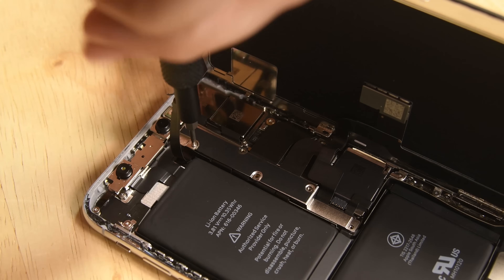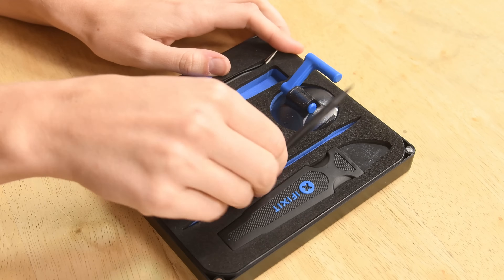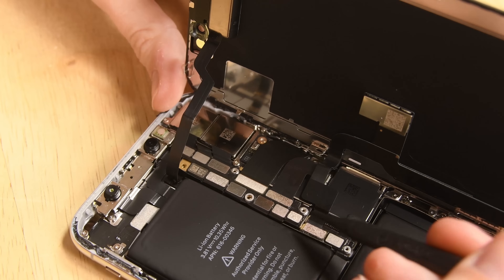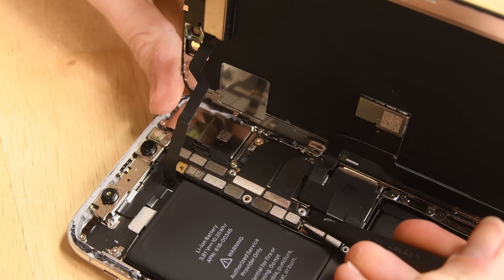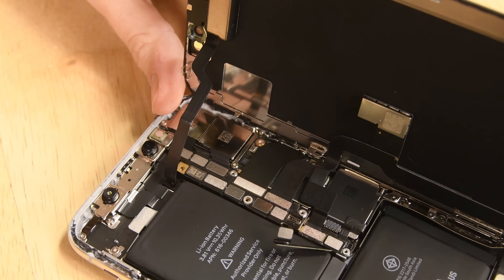It does still have those annoying tri-point screws. Apple has neatly arranged all the connectors in a row like a highway of board connectors. It's incredibly elegant and very space efficient. The degree of consolidation for functionality here is unprecedented — the Apple Watch is the only other device we've seen come this close.